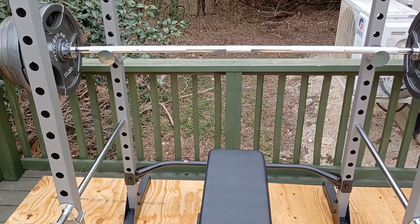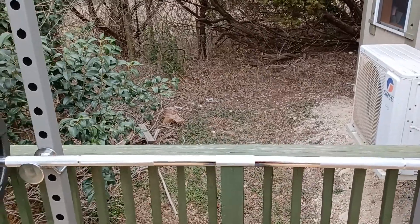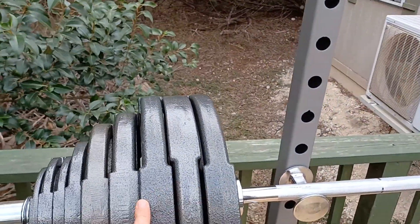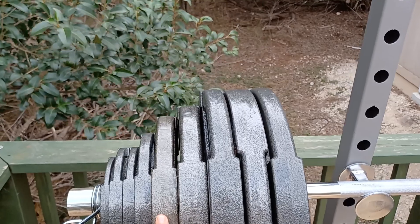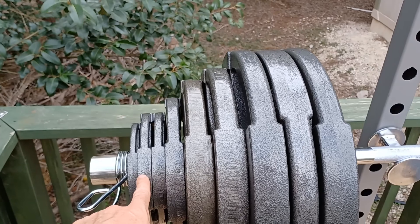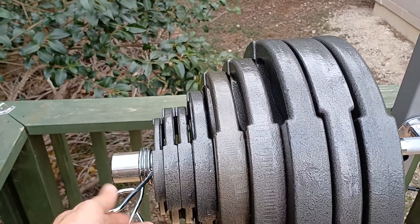I have 480 pounds of weight total. I've got a 45-pound bar, then plates for 315 pounds, a 35 for 385, a 25 for 435, a pair of tens to bring me to 455, a couple pairs of fives to bring me up to 475, and then a pair of two-and-a-halfs to bring me to 480.